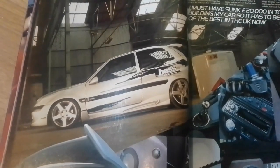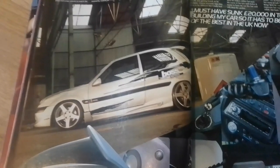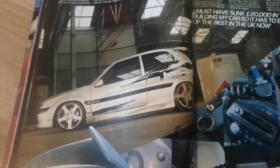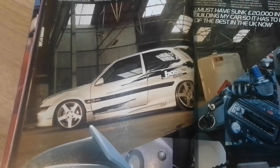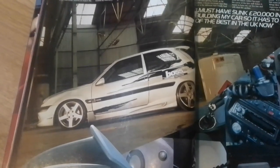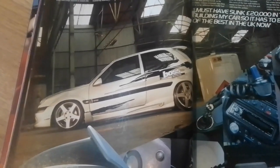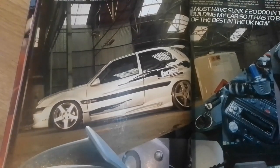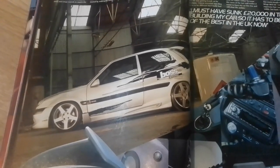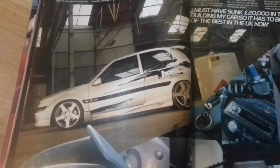Transmission-wise it's got a Saxo VTS gearbox, Black Diamond clutch, Citroen sport drive shafts, and Drift Engineering quick shift. Suspension-wise it's on Koni adjustable dampers all round, 100mm custom lowered springs front, Momo strut brace, OMP lower strut brace, rear torsion bars lowered 80mm, uprated rear anti-roll bar, and Powerflex poly bushes. Braking is taken care of by a high-spec 285 big disc conversion with Black Diamond pads at the front, EBC Turbo Groove discs with Red Stuff pads at the rear, and Goodridge brake hoses.